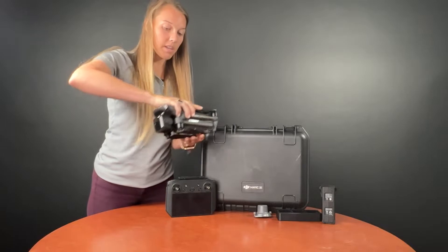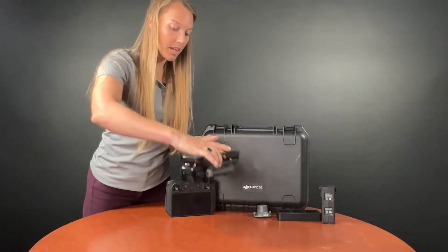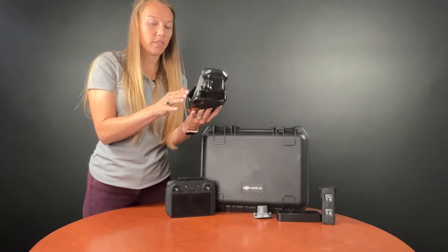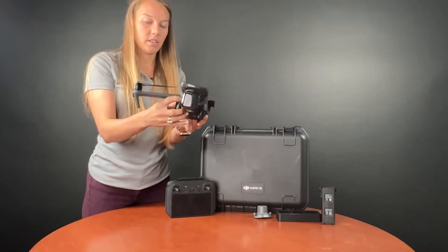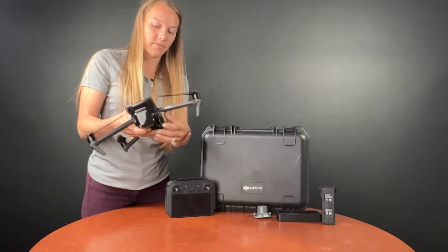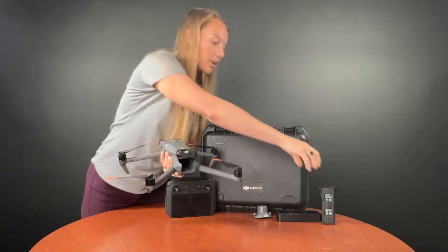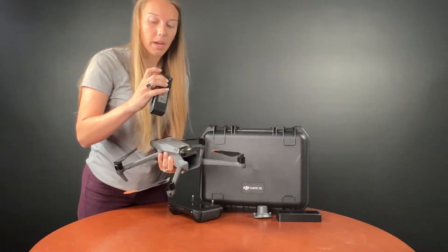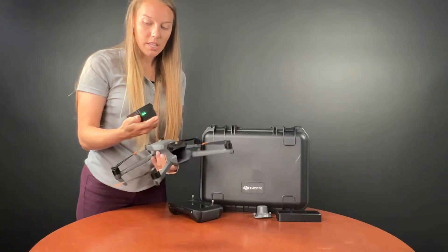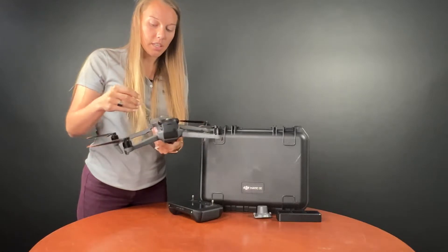The Mavic 3 Enterprise folds up very nicely just like the rest of the Mavics. We're just going to unfold all of the arms and this one kicks back. The battery goes in the back just like the M30 series and the rest of the Mavic batteries. Press it once just to see our battery life, and then press it in until it clicks.